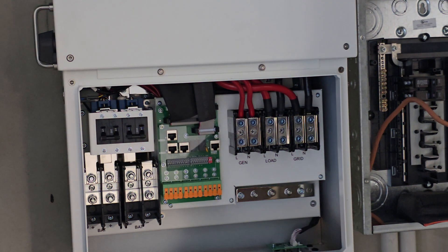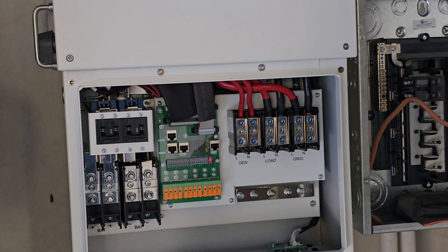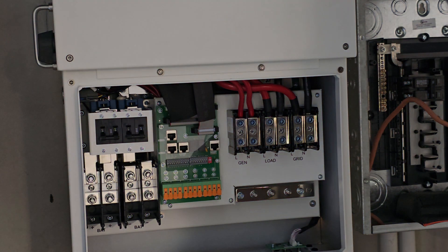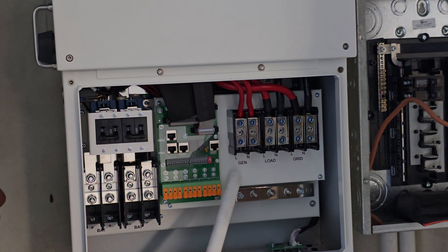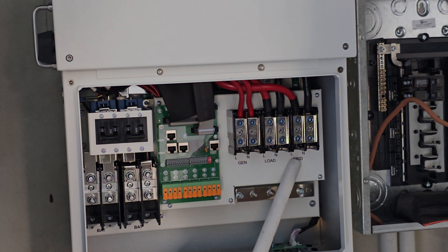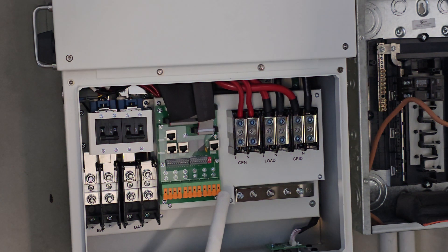This here is a hydrogen bottle. We've got generator, line, and neutral. Then we got the load — that's what goes to the house and the appliances. Then we have the grid. Over here we have the charge controller for the solar panel wires coming in from right here. It's going to have the strings, and you're going to bring excess energy back into the battery, controlling that.